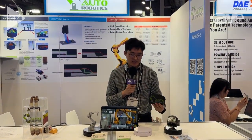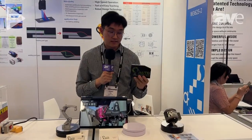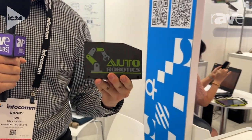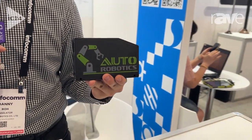Hello, my name is Danny Rowe at Infocom 2024 with the company Autorobotics, located in Korea. I would like to introduce this laser vision sensor for the robot that can detect beads when it's welding. It can correct robotic movements through very precise laser sensors.